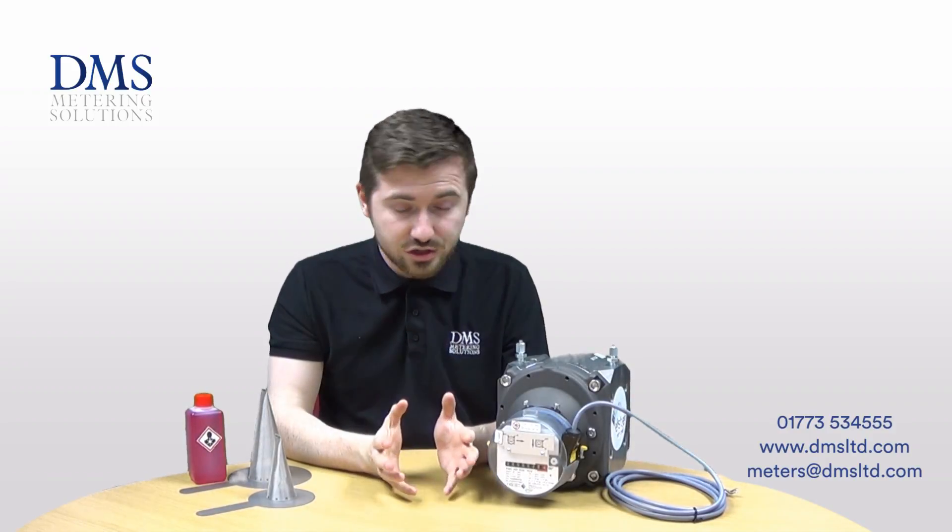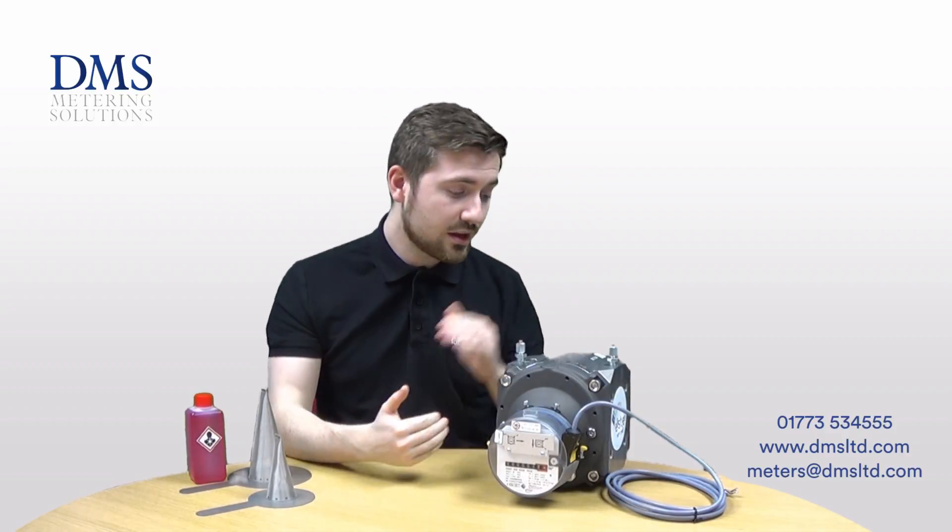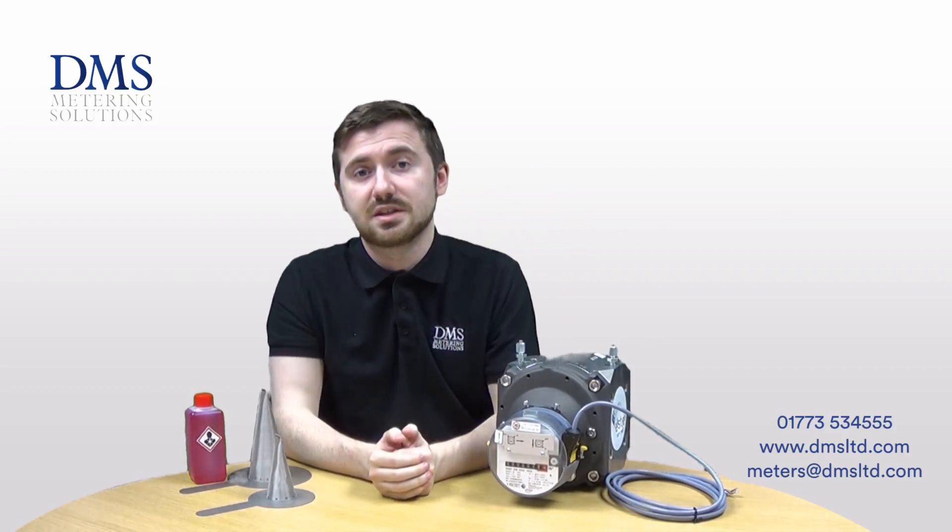The meter itself moves a set volume every time and therefore it can be very accurate with the actual measurement. Because of this, the meter has a good turndown ratio for measuring, with a very good minimum and also maximum flow rate, all within quite a compact style for a gas meter of this nature.